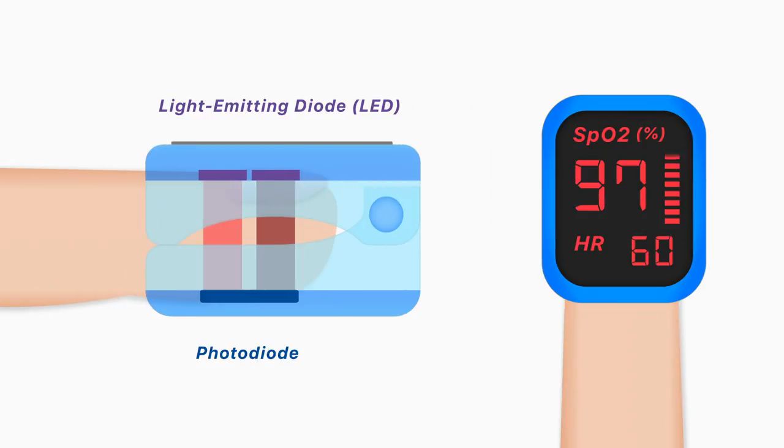From this, the probe can calculate the relative amount of red and infrared light absorbed, and this can be used to ultimately determine the proportion of hemoglobin bound to oxygen.